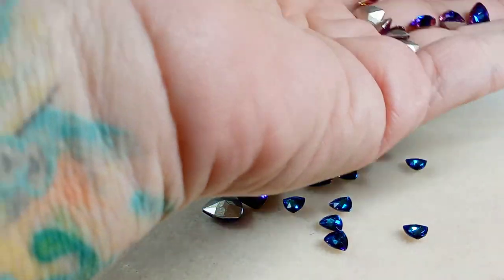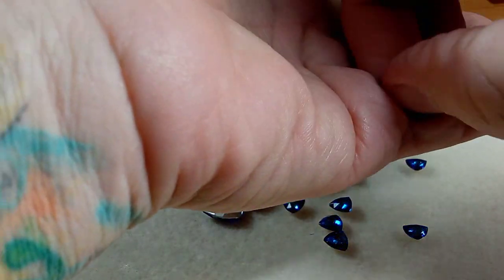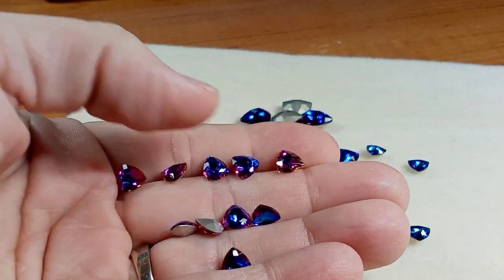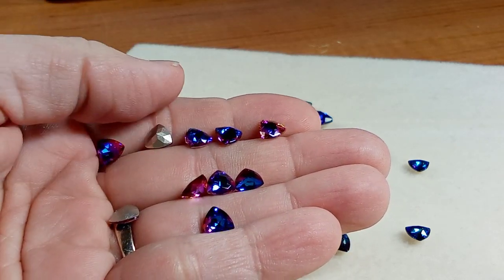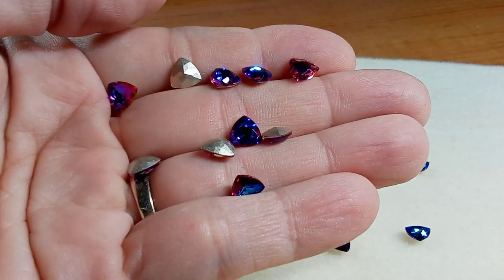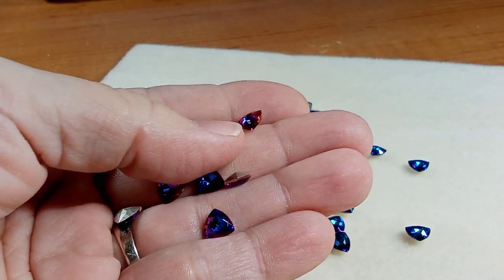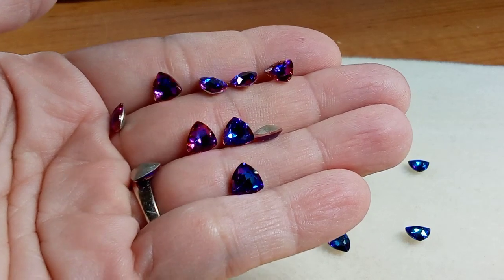I am getting ready to do a challenge with Annalise — I think her new channel name is called Wearing Stone. I'll let you know, but we're going to do a challenge together: she's going to challenge me to a beading bracelet and I'm going to challenge her to a leather cuff bracelet. Stay tuned for that — it should be coming up in a day or two. It may end up being the weekend before we post it because we're going to try to post at the same time, so if you see one video you can go to the other and see what the other person did.